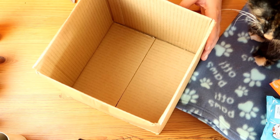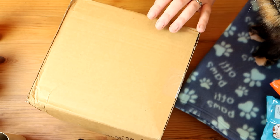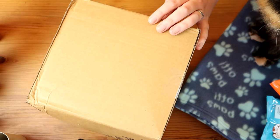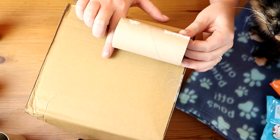Alright, so the first thing I'm going to do is take the box — you can use any size you want, I'm just doing a small one — and what we're going to do is cut it down to about the same size as a toilet roll tube, so it should be roughly about halfway.